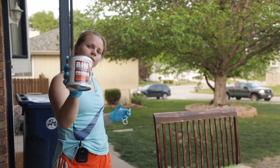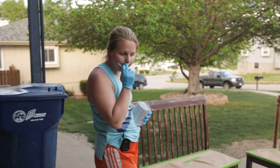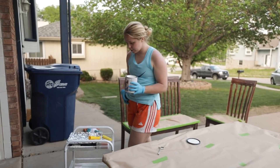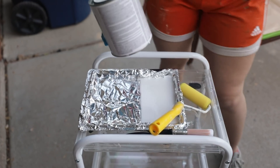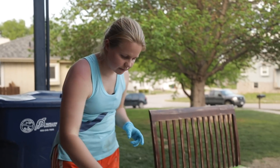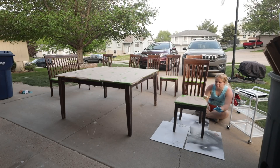I'm going to be priming with BIN shellac-base primer because this is solid wood with stain on it — I don't want anything popping through. The primer will also give me a base layer for the white paint. I'm using a roller with a foil-lined pan for easy cleanup, plus a brush to get into the little crevices. Rollers are a little splattery, so it's a good thing I covered the entire seat.